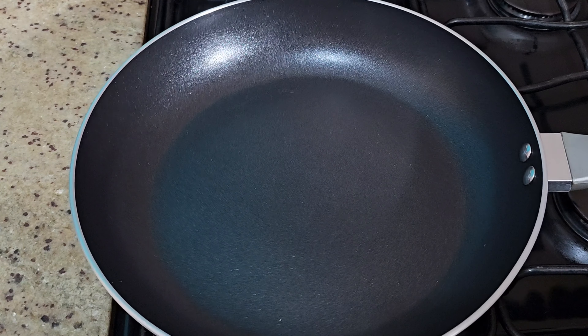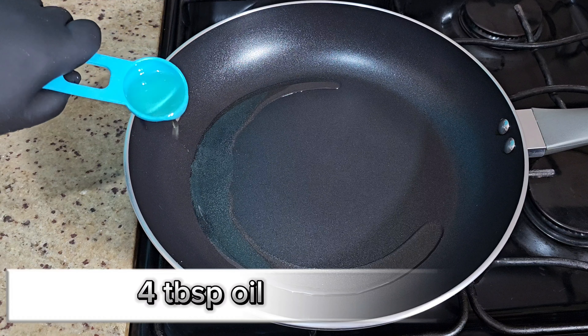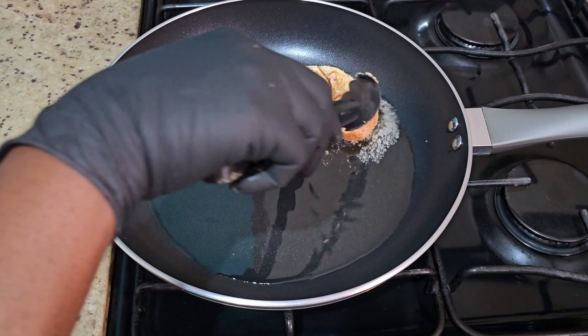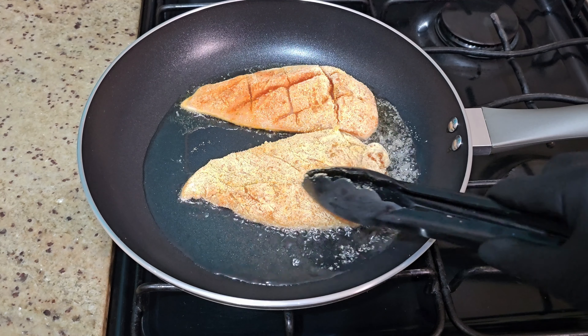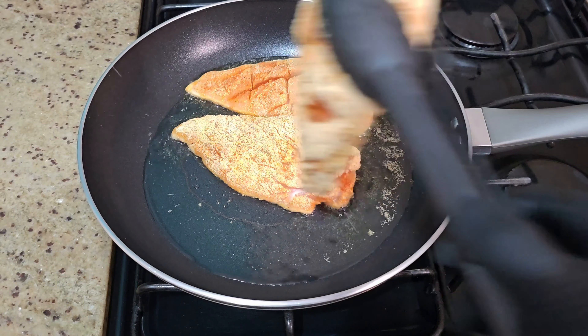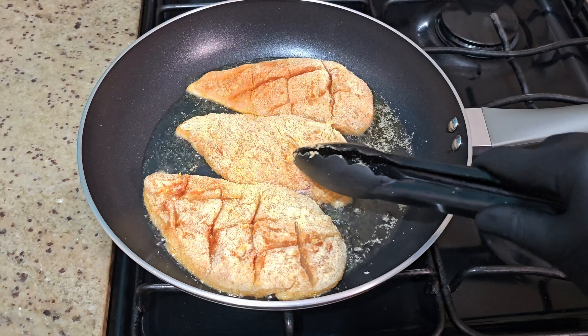Now that's all done, let's start cooking. On low to medium heat, add your oil of choice — right here I'm using some vegetable oil. Add your chicken and ensure that the flame is low to medium, because you want the outside to remain really crispy and nice while the inside is going to be so juicy. These were fried around five to six minutes on each side, or until golden brown.